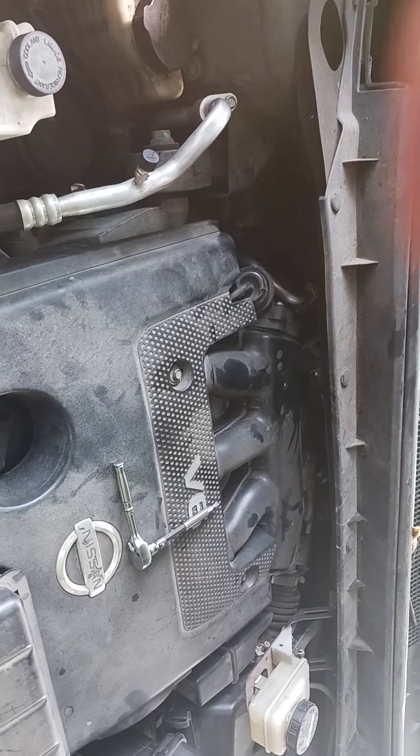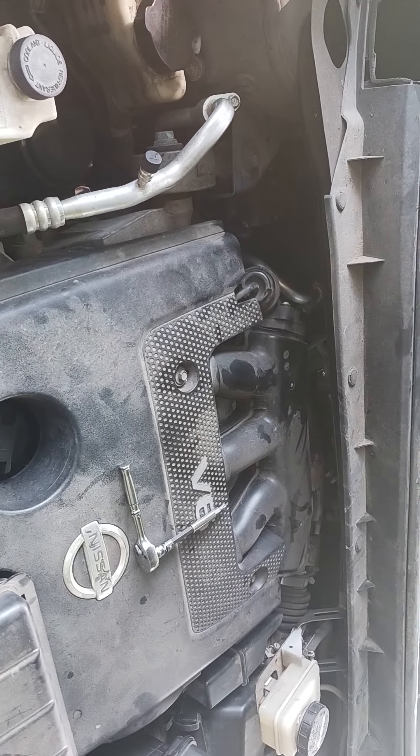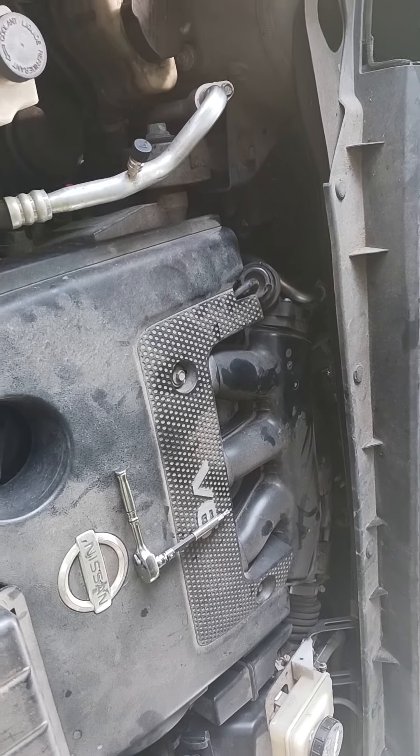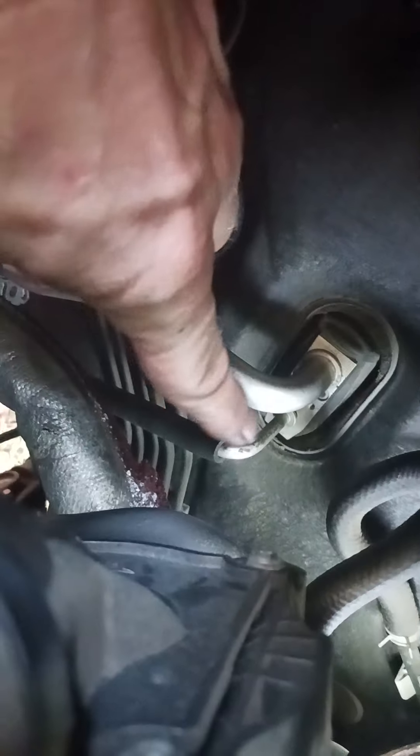Nissan Murano expansion valve — there are only three bolts in there. One of them is a 10mm, right in the center between the high pressure and low pressure lines, right in here. Once you pull that plate off, it kind of slid down — it's right there, holds these lines on. Once you get that off, there are two T5 bolts. They're gonna look like a hex but they're not, they're a T5. If you use a hex you'll strip them out, and then you've got real problems.